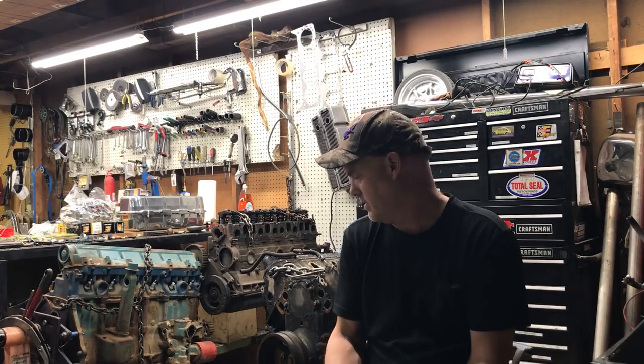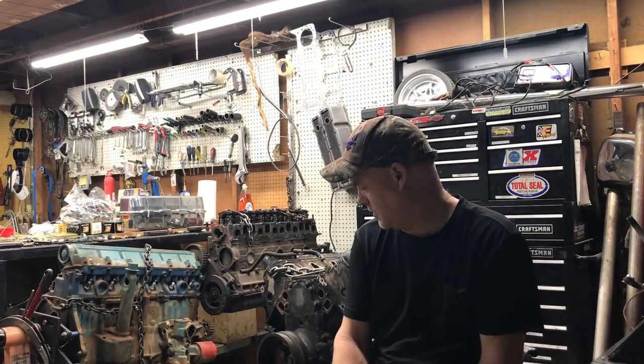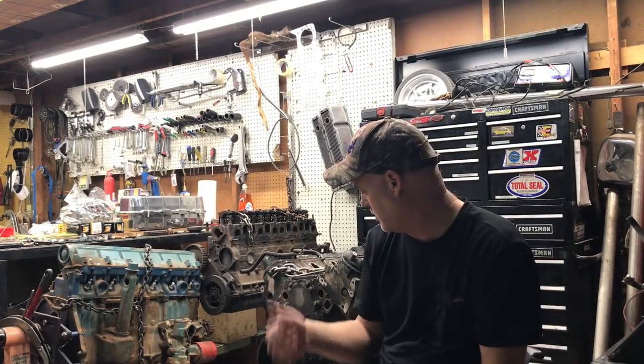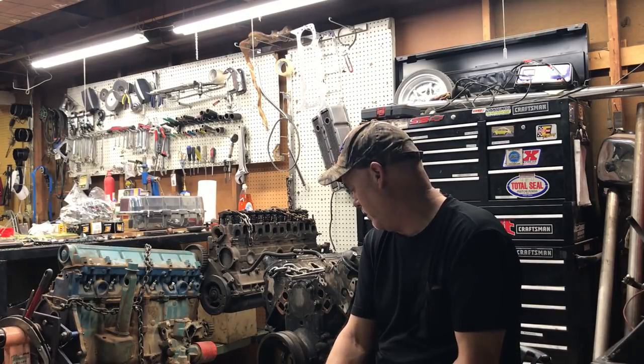I picked this core up for 200 bucks on Craigslist. It was a running engine that just had a dead cylinder — low compression on one cylinder — but it has a bajillion miles on it. It was still running; the guy just said it was down on power and had one cylinder with low compression. Might have a bad valve or something. We'll find out when we take it apart.